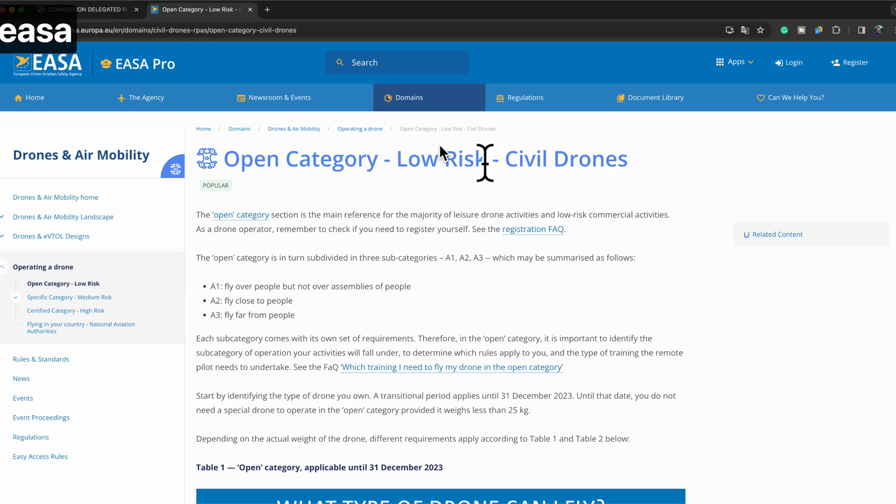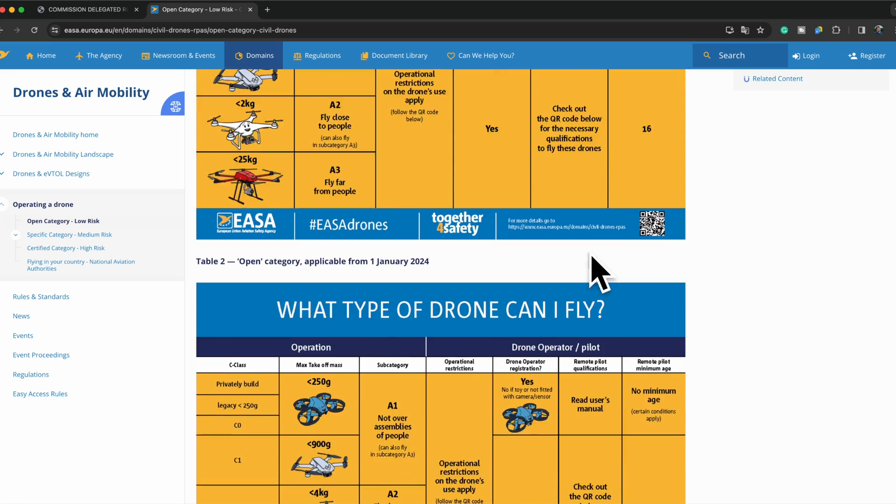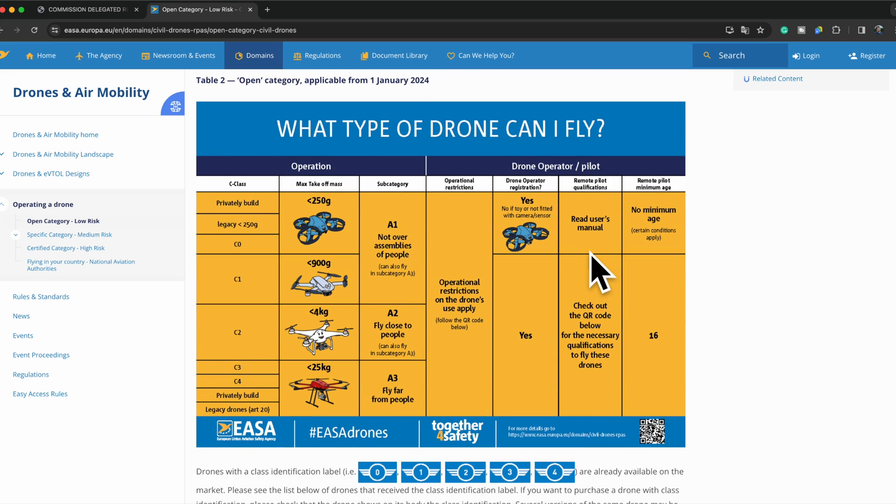Let's answer a few questions in relation to the videos I've put up about the new EU drone rules. This seems to be a topic that you like very much, as there's a lot of activity below the videos. So I thought it could be really nice to grab a few of the questions asked and turn them into a video. And if this is a concept that you like, maybe we can do more of those.